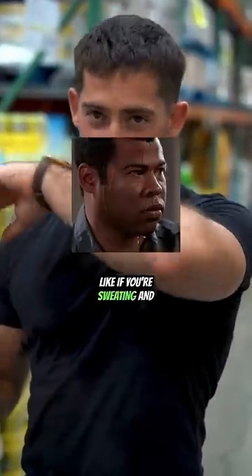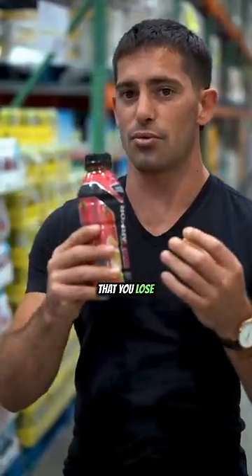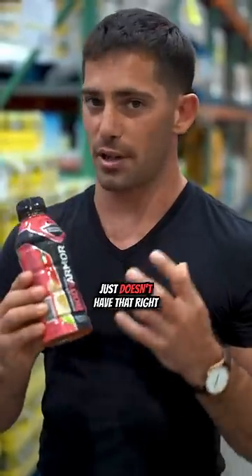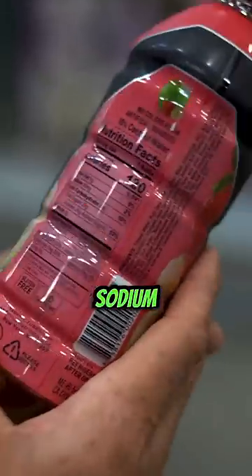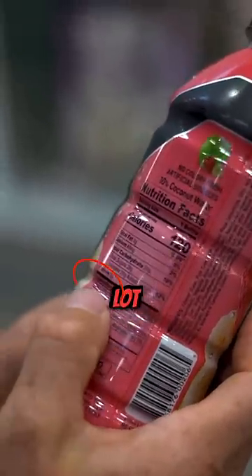Think about your sweat — if you're sweating and you lick your sweat, it's salty. You want to replace the electrolytes that you lose when you sweat. Body armor just doesn't have that right ratio. What you'll see is not enough sodium whatsoever, and then a very tiny amount of magnesium, but a lot of potassium.